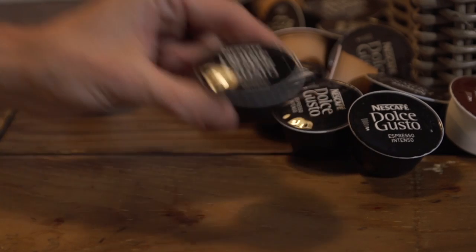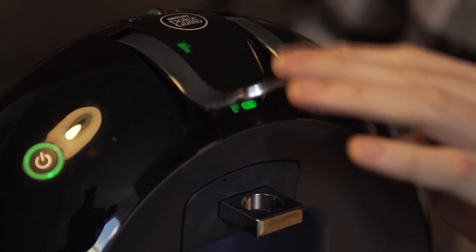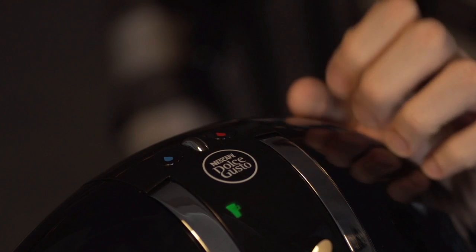Step one, you're gonna grab yourself an Espresso Intenso capsule and put it into the machine. Make sure you are only at two bars and then press the brew button.